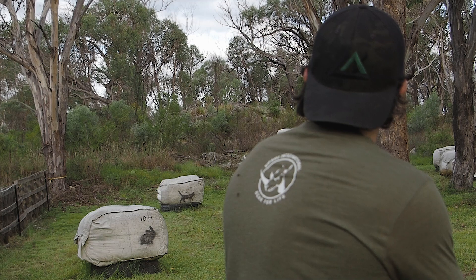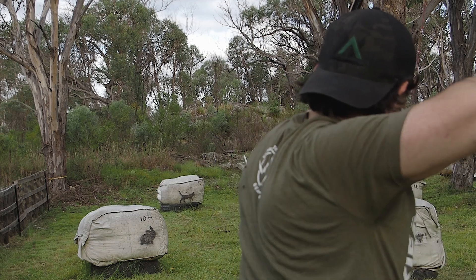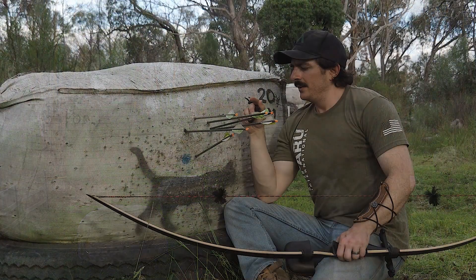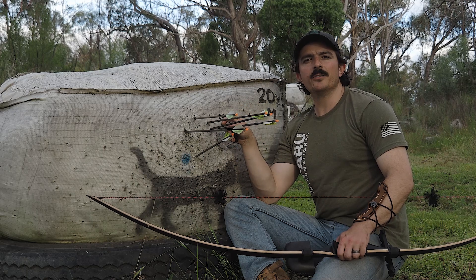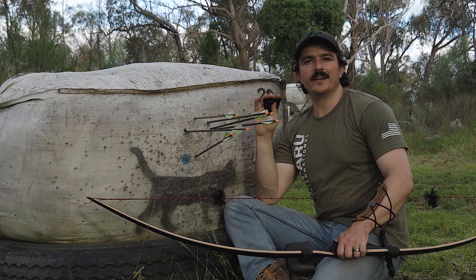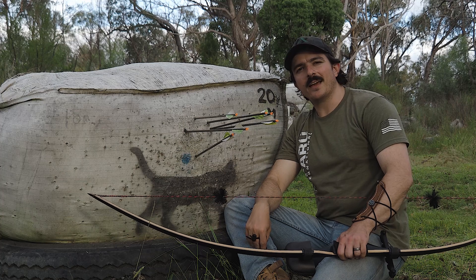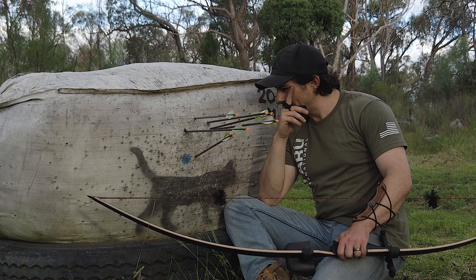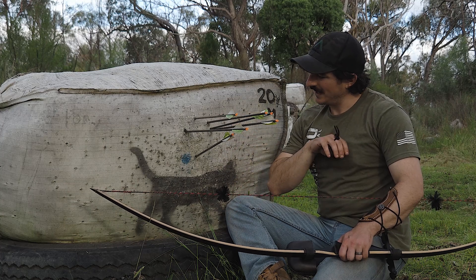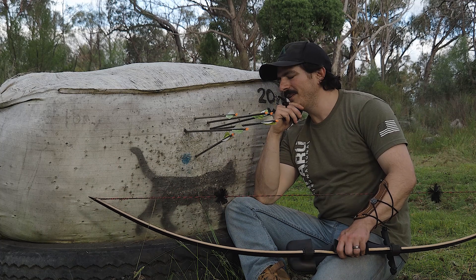Last one. That's the first time I've shot a quiver full of arrows with this bow at any distance trying to get a decent group, and at 20m I'm stoked with that. Things are only going to get better from here. It also tells me that my gap for this bow at this distance is somewhere around 12 to 18 inches — I'll have to figure that out a little bit more.